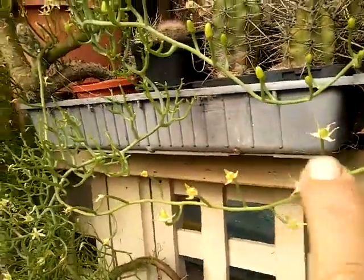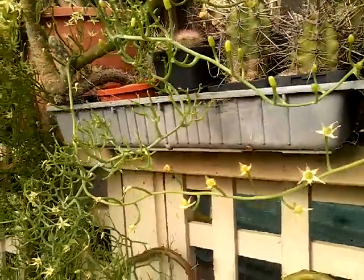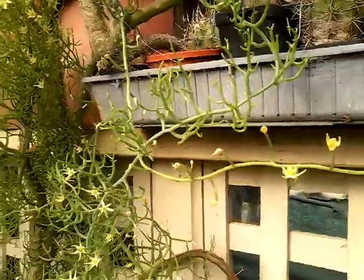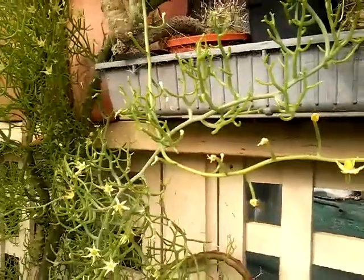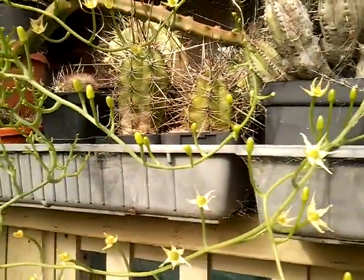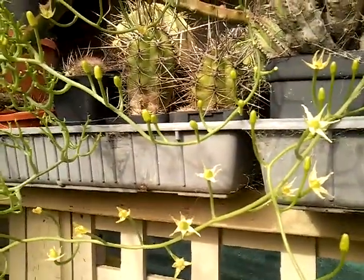These ones here are actually going to go into seed. You can always tell they're going to go into seed because normally, if they haven't been pollinated, they'll just shrivel up and die. But these are shriveling up and retaining their seed pod, which tells me that they've been fertilised.